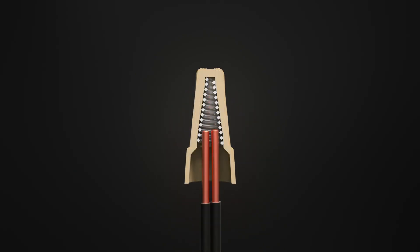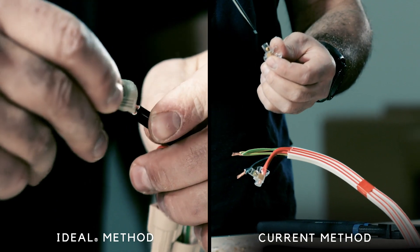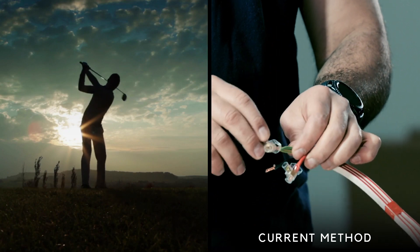Ideal ensures a better physical connection every time by twisting and compressing conductors in only a few seconds. That's less time spent fixing connections, giving you more time to fix your swing.